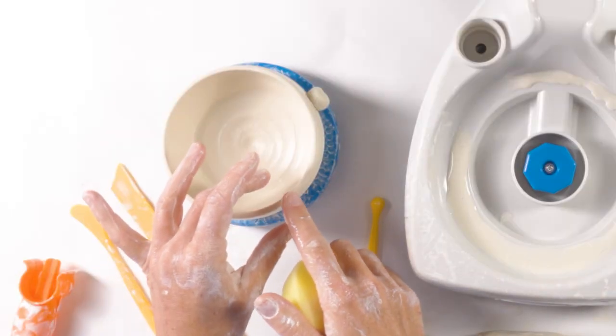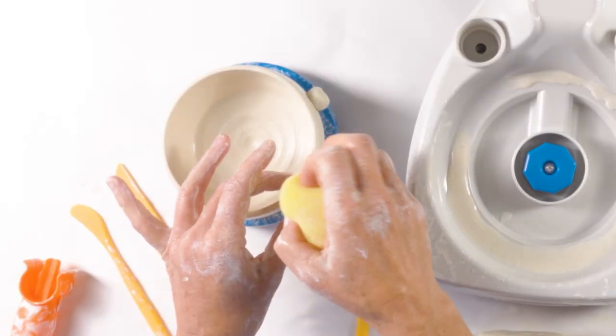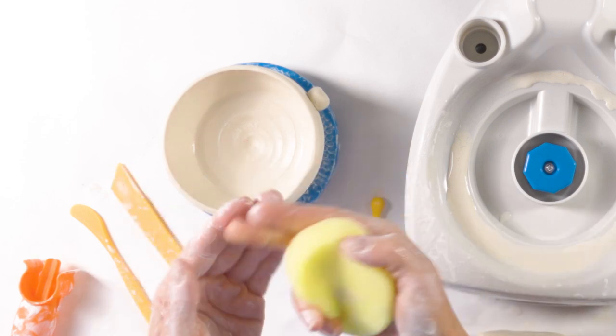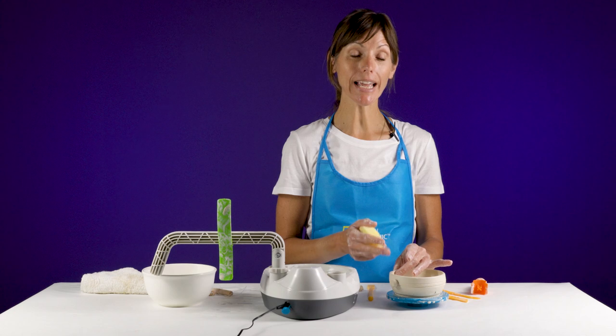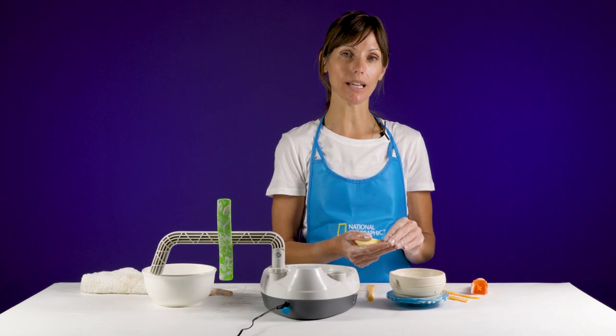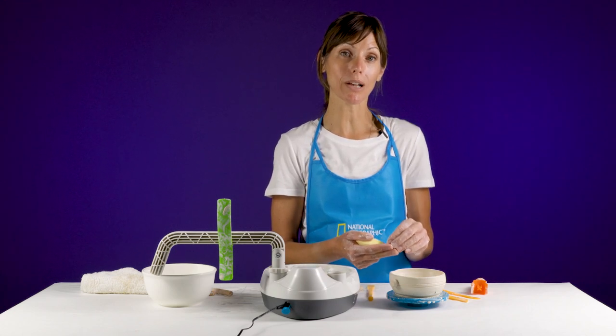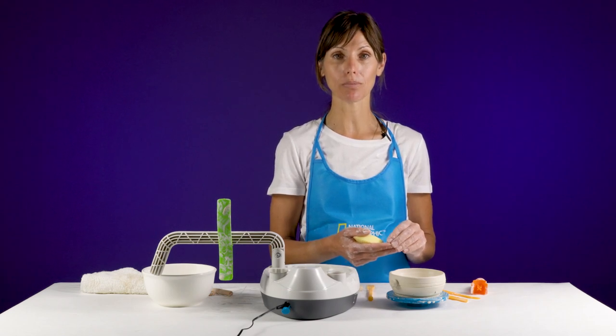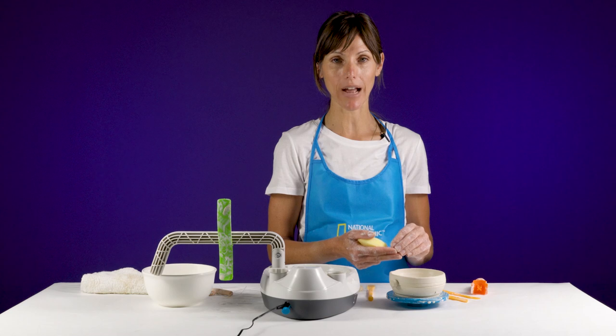If you have cracks in your piece that you need to smooth out, you can use a little bit of water and smooth the cracks together to try to adhere the clay to itself again. If your piece isn't working and the cracks aren't meeting together, it's possible you have too much water in that area. You want to let it sit for a few hours before coming back and trying to fix the cracks in your piece.